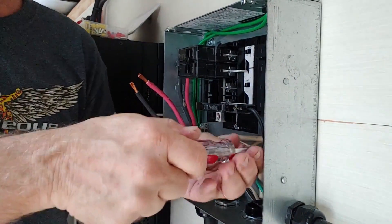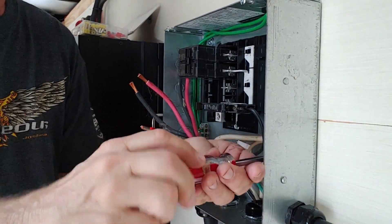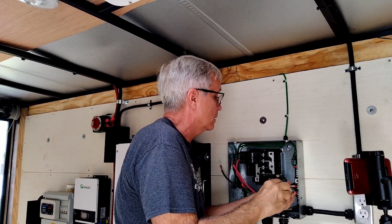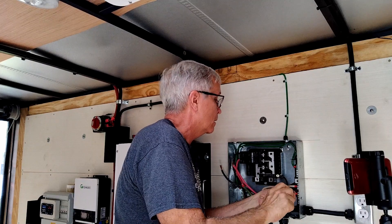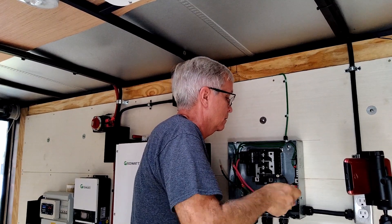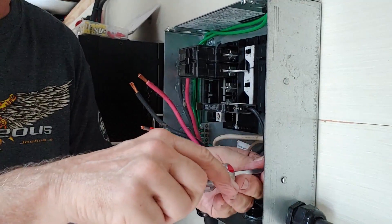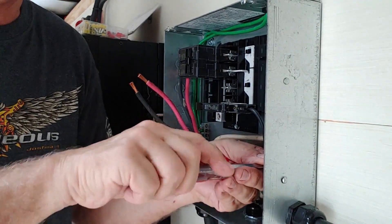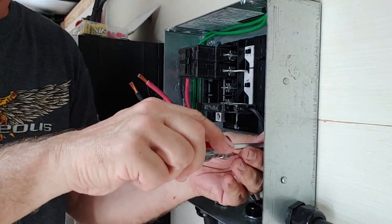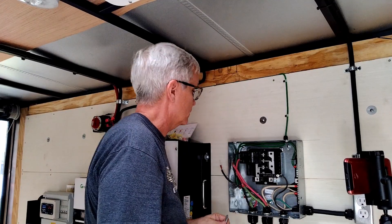Tightening down everything else on the bus bar that's not in use. I just feel like by tightening it down it makes for a better finished product. There is the neutral all in — now we're going to run around.